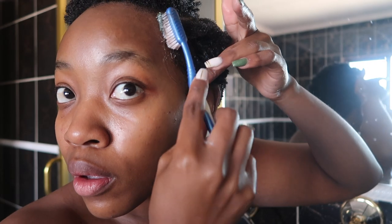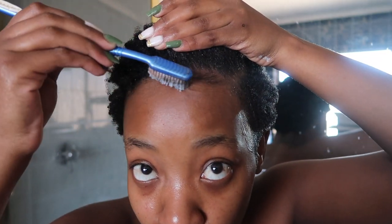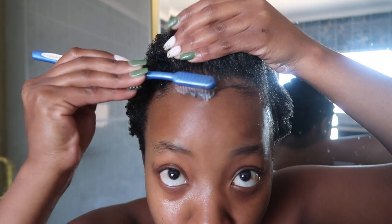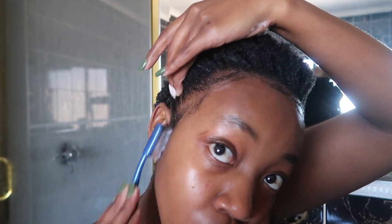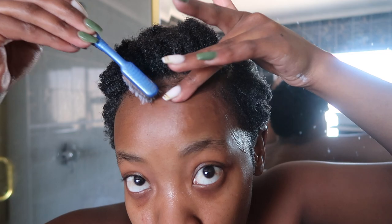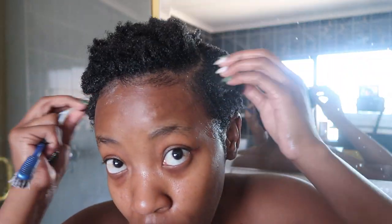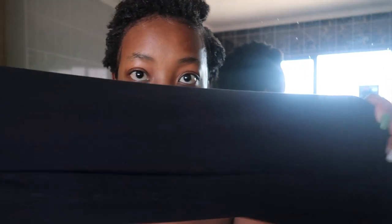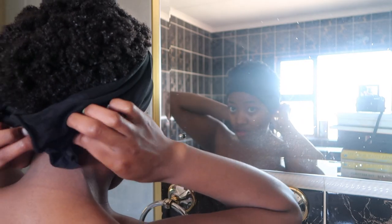Using a toothbrush and some of the gel, I'm going to lay my edges. In order to make sure my edges are laid, I'm going to use an old cotton shirt and wrap it around my hair for about 15 to 20 minutes so that my edges are set.